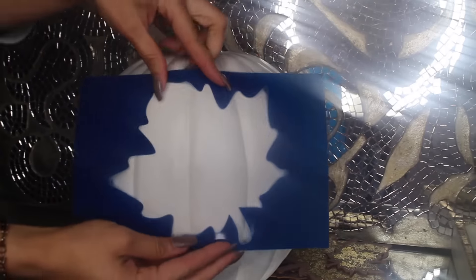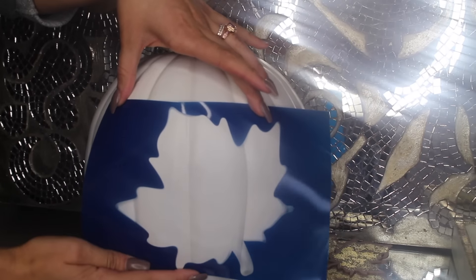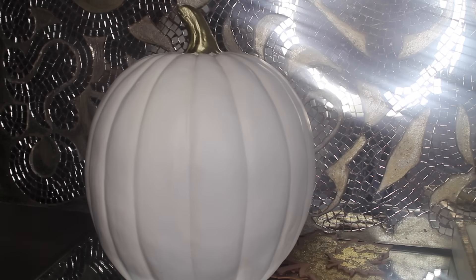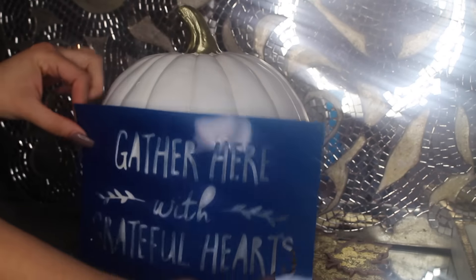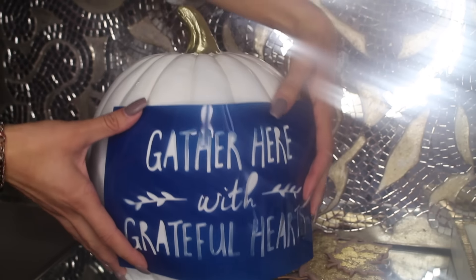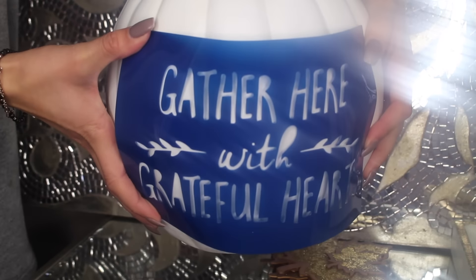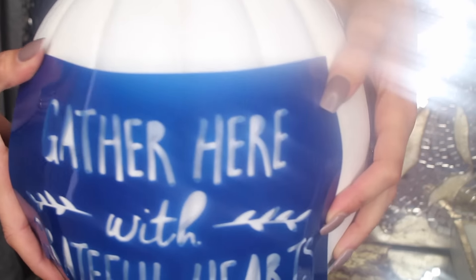The next items are some stencils that came in a pack of two. The first one was a leaf, and the next one said 'Gather here with grateful hearts.' These two came together for $3. I'm planning to do two DIYs with them so be on the lookout for that. I purchased these stencils from Target's dollar spot.